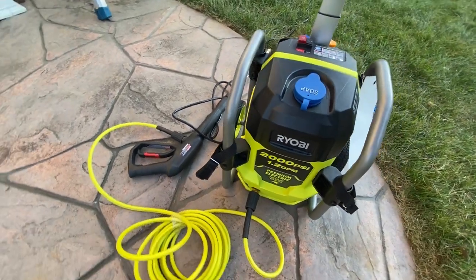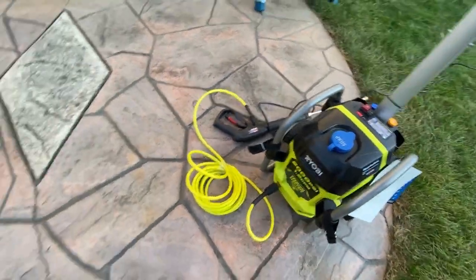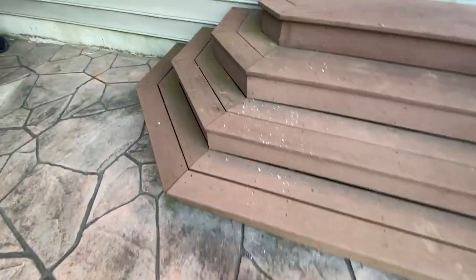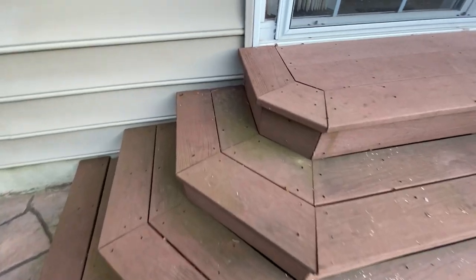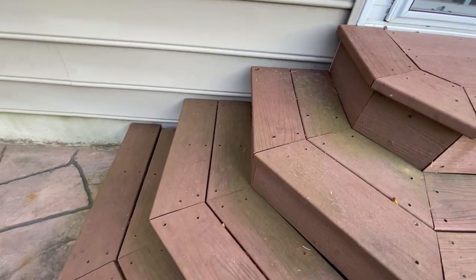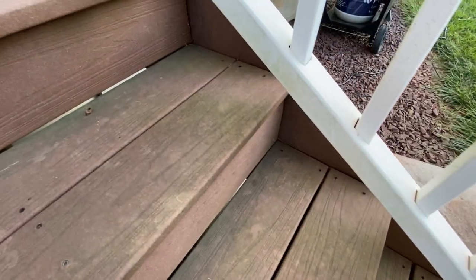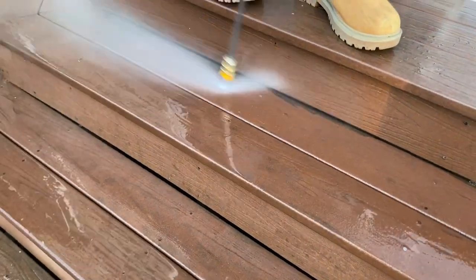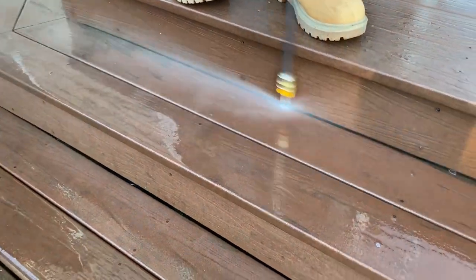Moving on — we went to Home Depot and bought a power washer, and let me tell you, this was so satisfying to see all the dirt disappear! One thing we realized very fast is that it is hard on the hands and back — the weight of the nozzles as well as the constant pressure on the trigger. Our hands were aching. My husband power washed the entire house in this extremely hot summer month, so kudos to him!